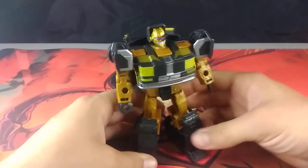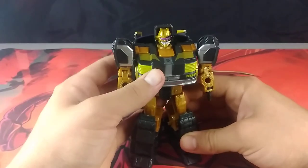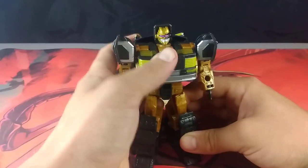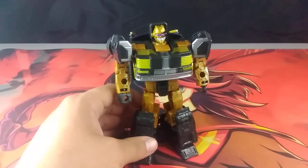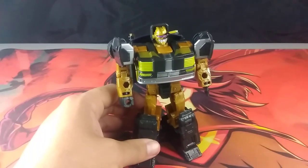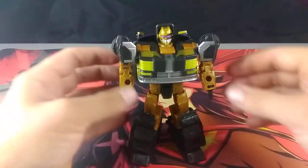As for overall first impressions for Legacy United packaging as a whole — pretty good. It feels significantly more sturdy than the previous two parts of this trilogy.